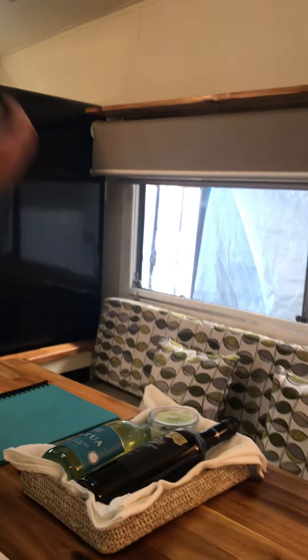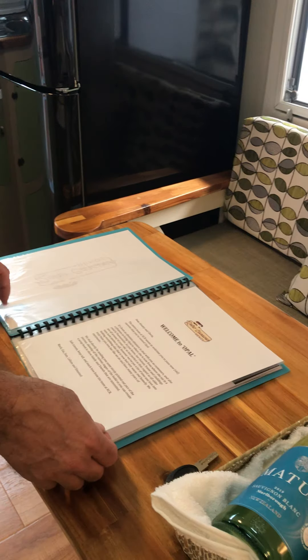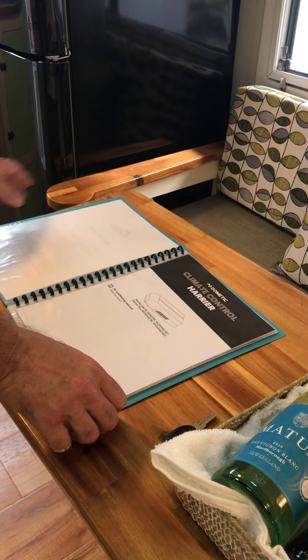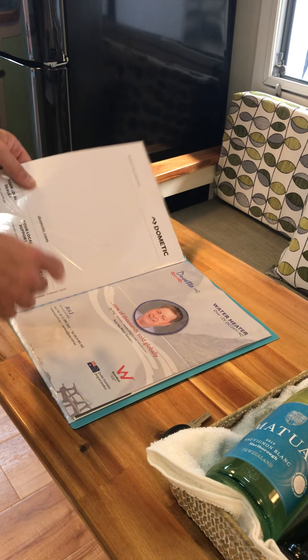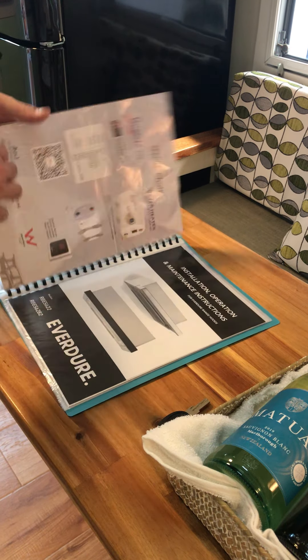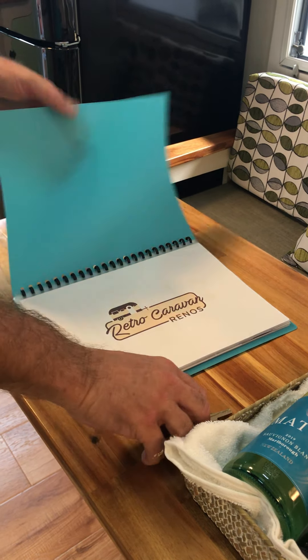What we do for all customers is use the spare key for their door and create a nice little welcome kit, which welcomes them to Opal and tells them what a pleasure it's been for us to create this dream van for them. We put all the documents for the air conditioners, stoves, range hoods, fridges — all the owner's manuals and warranty forms — in there so they've got them all in one place.